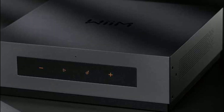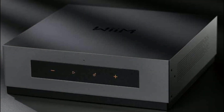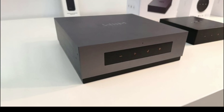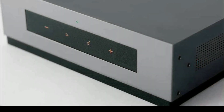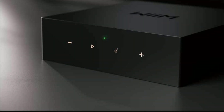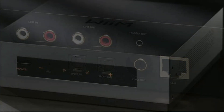Both products offer built-in room correction, though you'll need to tweak it yourself to get the best sound out of it. Pricing has not yet been revealed for either model, but a news report on pricing will follow once it's available. These are the two new products from WiiM — check them out, subscribe to the channel, and see you next time.